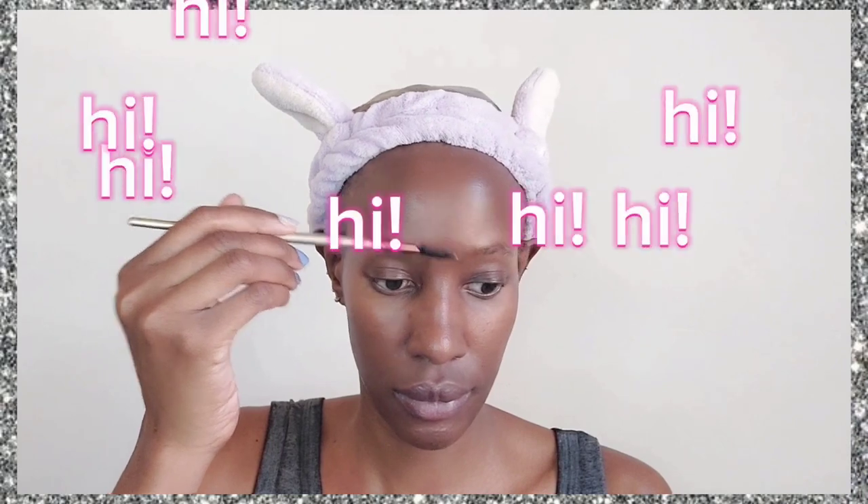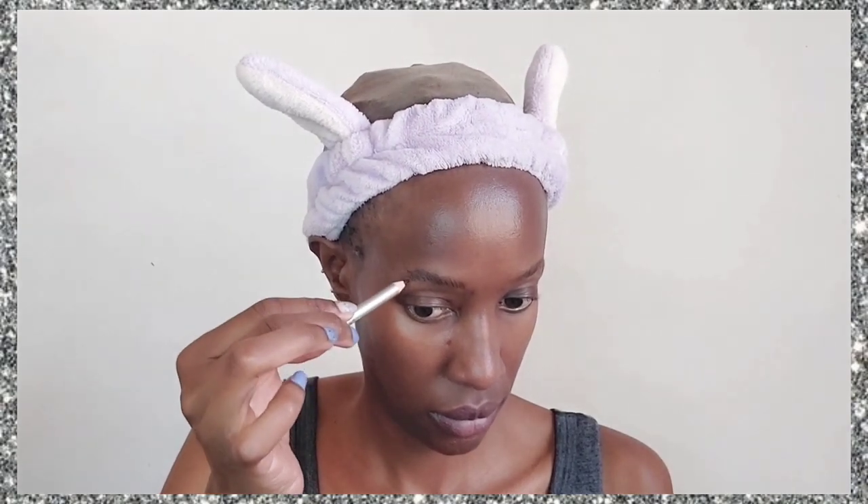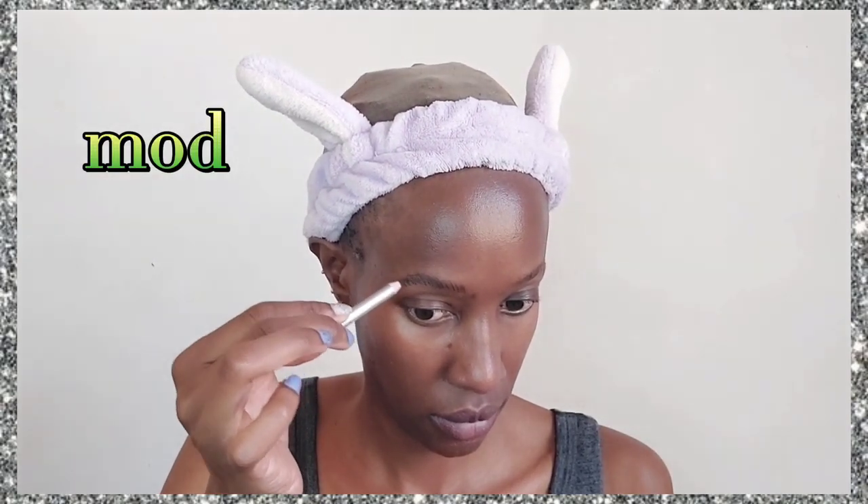Hi guys, welcome back to my YouTube channel. For those who don't know me, my name is Nalinga. Today we are doing a very interesting makeup look — a daisy makeup look, daisy eyeshadow. I think this is what people call mod makeup, but let's not go into those nitty-gritties. Just know they're daisies and I'm going to create them on my face.